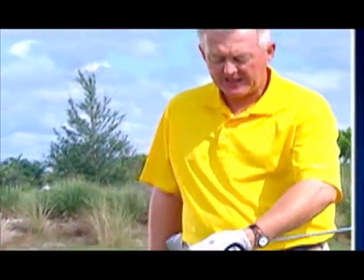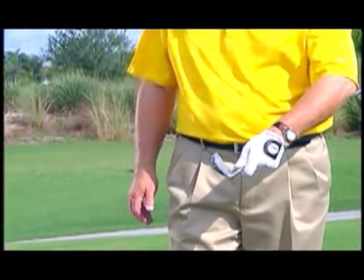Now, if the left hand controls the club face, what is it that controls the club head?